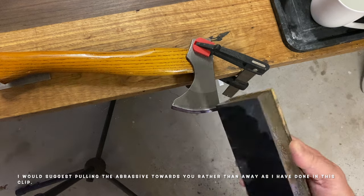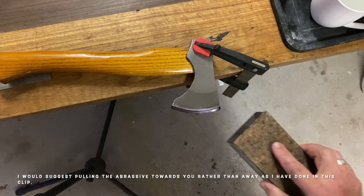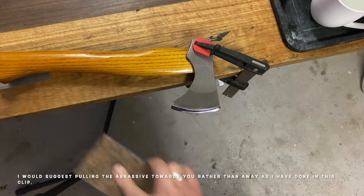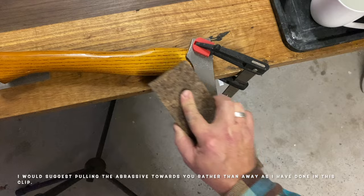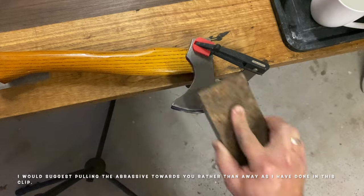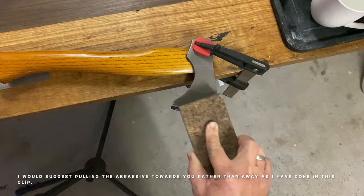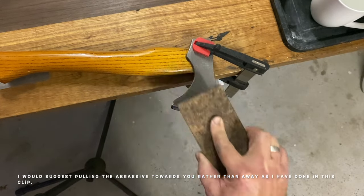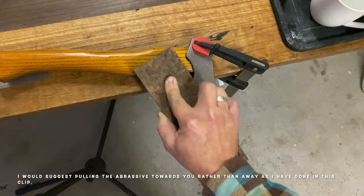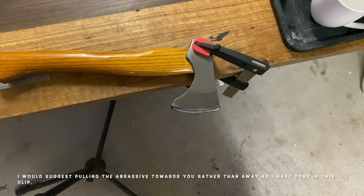A bit of water onto the abrasive, and then the beauty of this block is that it's nice and deep so my hands are up and out of the way. You can see where the abrasive is removing material because the marker text has come off. That's going to take quite a while — I'm going to do it on my Tormec, but if you've got time and patience that's one way to go.